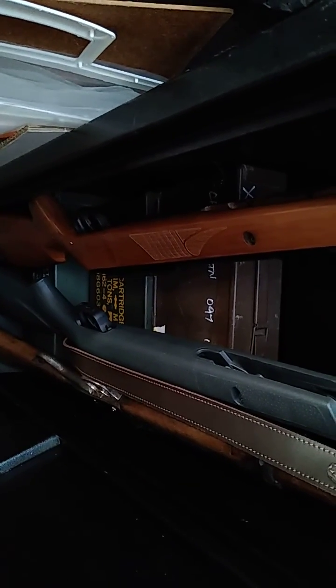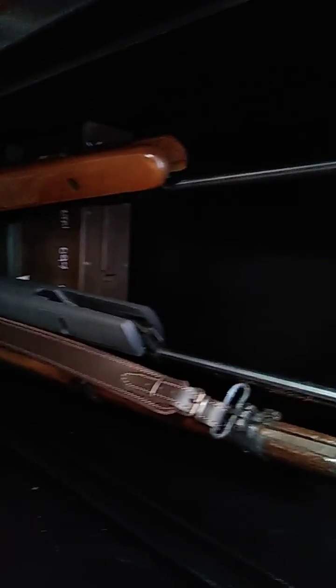I'll do a video at some point about setting up an ammo box with a bit of lead shielding and whatever. But that's just where they're stored out of the way and nobody can accidentally get access to them or spill anything. There you go — just a little quick bonus video on how I store them.